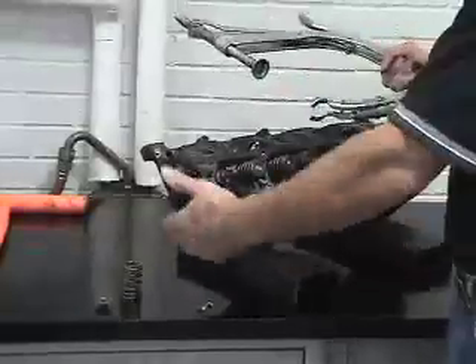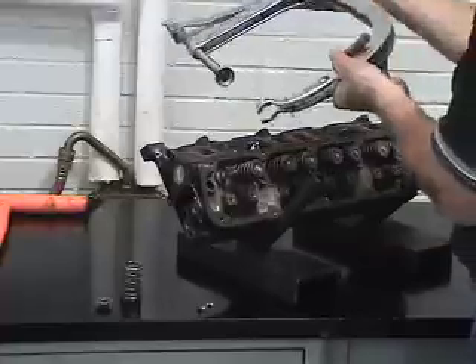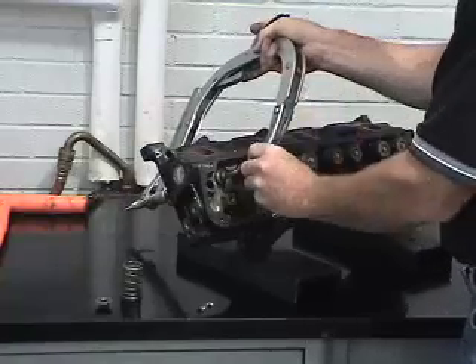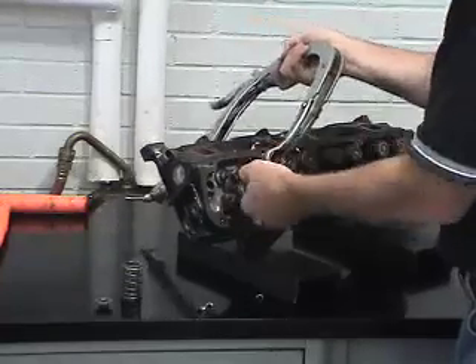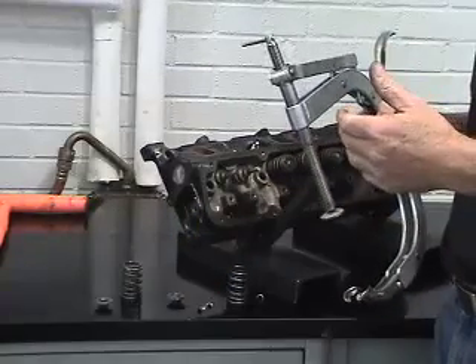Now that our tool is set and we've had success removing the first spring, the tool is set up for removing all the rest of the valve springs in this head configuration. There is no extra setup time. I can compress the next spring and remove the keepers. Once we've removed the keepers, we can remove the next assembly. The tool is now completely set for both disassembly and reassembly.